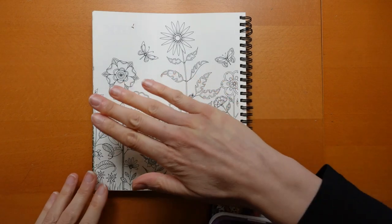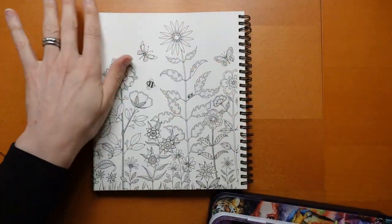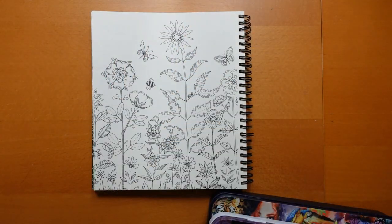Hi everyone, it is Monday and we have a planner page to do. This is from Secret Garden — it's a really lovely page and I thought I would have a little experiment with some of the flowers and things on this page.